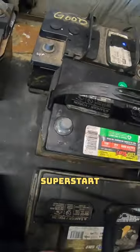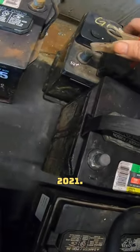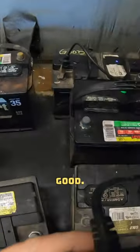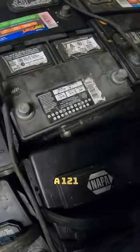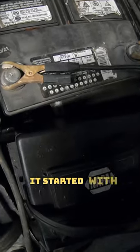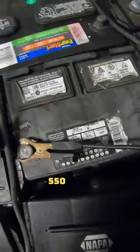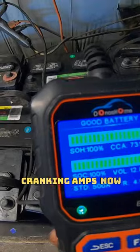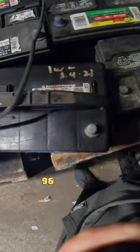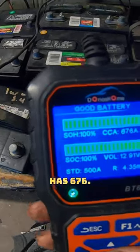This is a Superstart H6 from 2021, it has 880 cold cranking amps, which is very good. Here we have a 121R by NAPA Legend — it started with 550 cold cranking amps and now has 731. The Duralast 96R has 676, originally had 590.